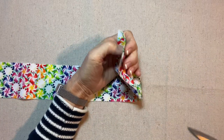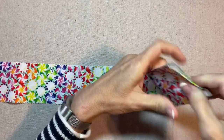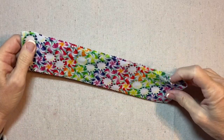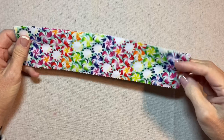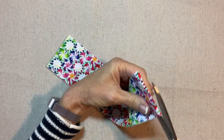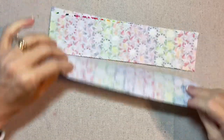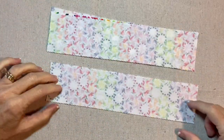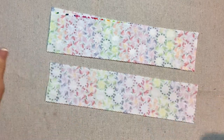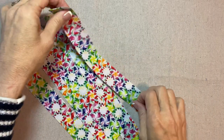Cut right at the fold, and then cut this one in half. My strips are each about 10 or 11 inches long. Then I'm going to cut each one of these lengthwise — I'll use a rotary cutter. My strips are ready to go; I have eight of them cut. My sewing machine is threaded with white thread.